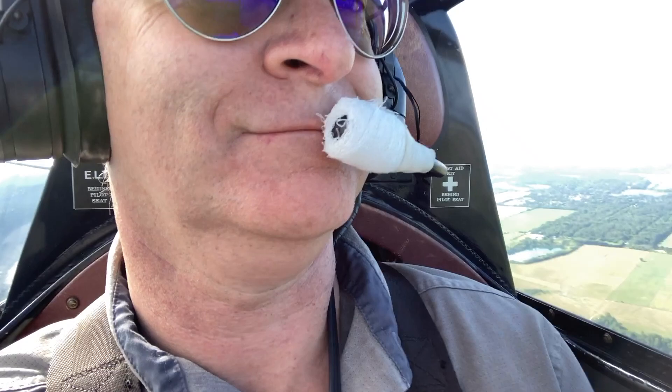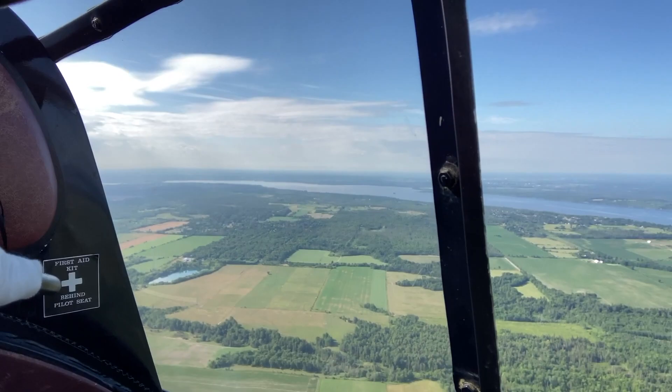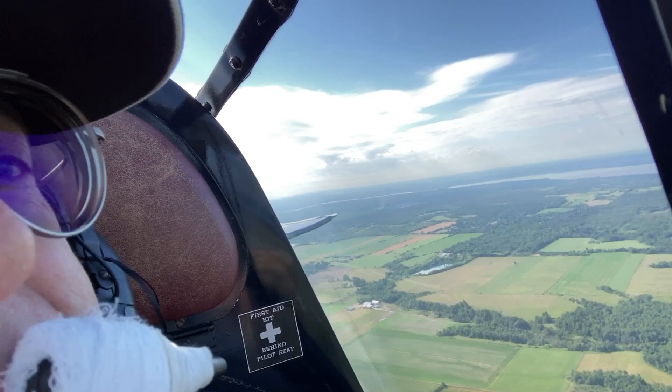I'm going to open the canopy and stick the camera outside, which is maybe not the smartest thing to do with an iPhone. We'll see if I can get it out without losing it — there's the tail. A beautiful day, only a few other airplanes out there playing around.